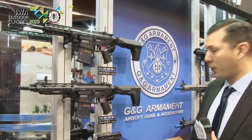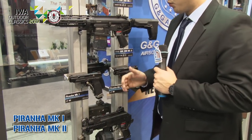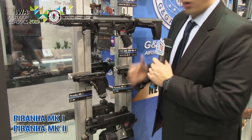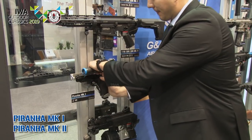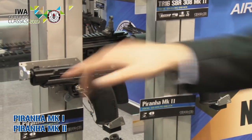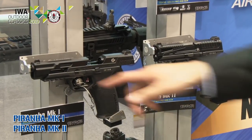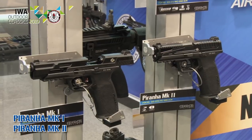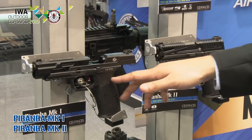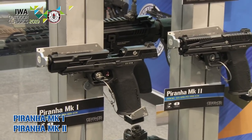Right below we have our new Piranha series that we're really excited for. What's really unique about these is that they have an open half slide, so as you can see you're able to just have a fixed outer barrel — that's going to mean more consistent and accurate shots right out of the box. The safety is located right on the trigger.